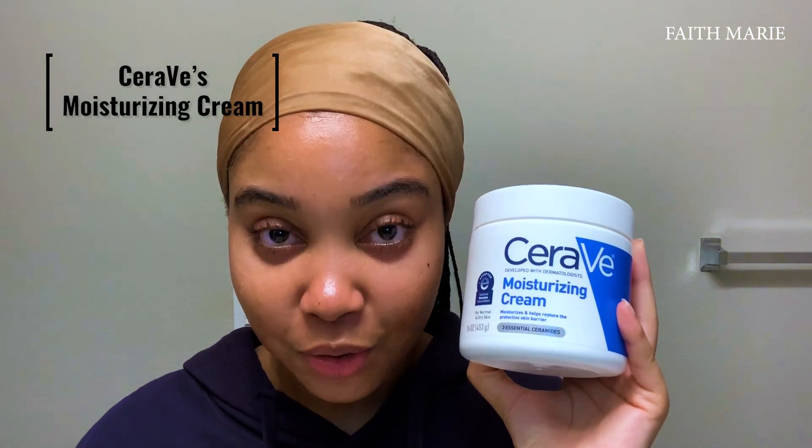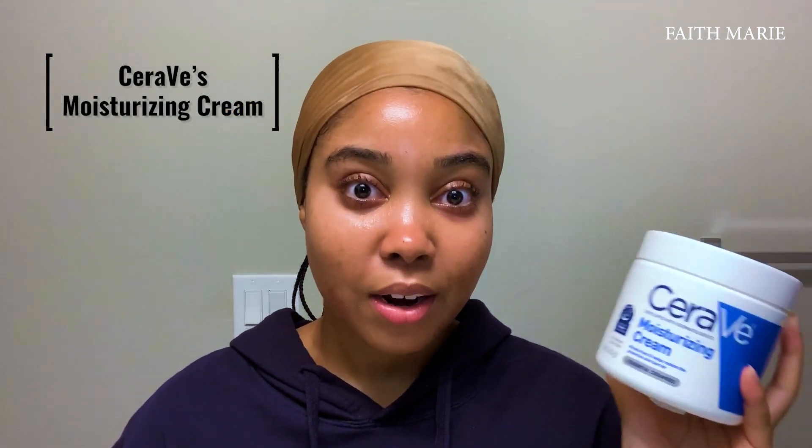When all that's said and done, I like to apply my favorite moisturizer in the whole entire world: CeraVe's Moisturizing Cream. This right here is like my holy grail — this is what has really improved my skin barrier. I don't take a lot, just about that much. I rub it in and go all over my skin. I also just like to rub my eyebrows with it a little bit.